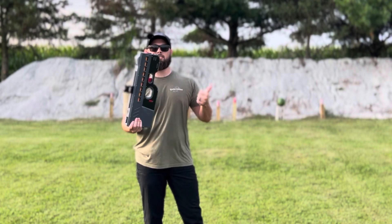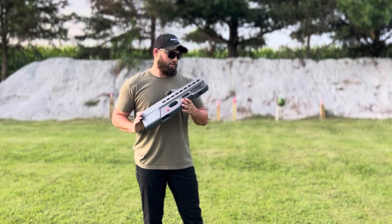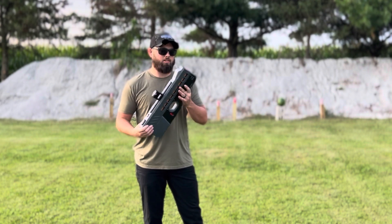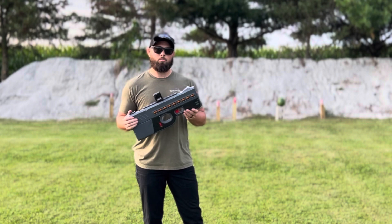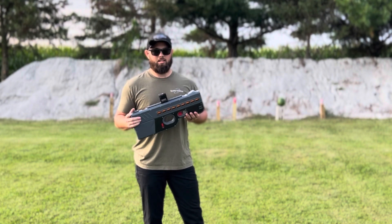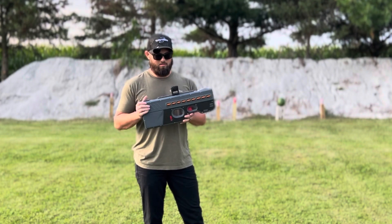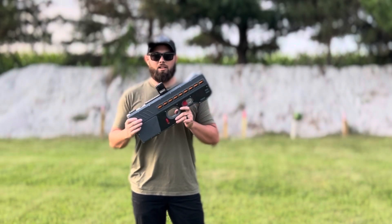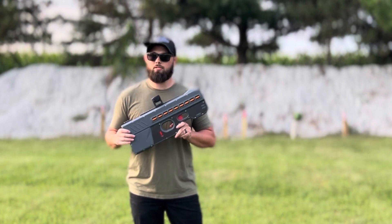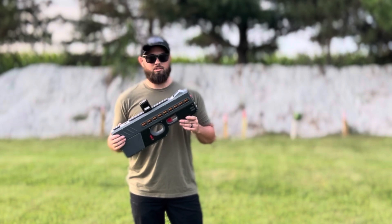Today we're going to shoot it in semi, shotgun, and full auto, across different variations of power — minimum, medium, and max. We're going to shoot at a watermelon and a couple cans of cream soda — so it's going to get a little creamy. Get your head out of the gutter, because that's not what I mean. It's red cream soda. PSA: this is not a firearm — this is a distraction device. Eyes protection is definitely what you need; ears you do not need.